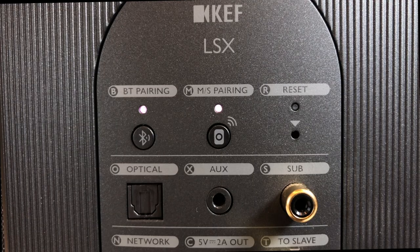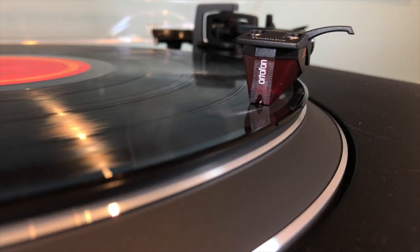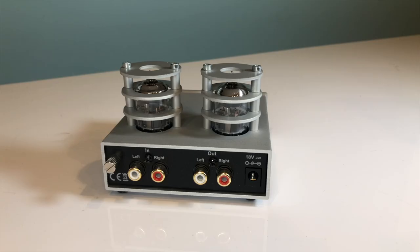Elsewhere on the back you'll see a connector to allow you to connect a powered subwoofer to the system if you find that you want a little more bass. There's an analogue auxiliary in giving you the option to connect maybe a phone or a laptop with a standard mini jack cable, or perhaps a turntable. If you are connecting a turntable you need to make sure that it either has a built-in phono stage or that you're using an external one.